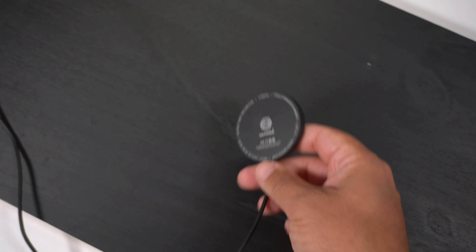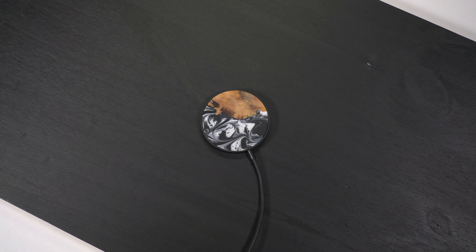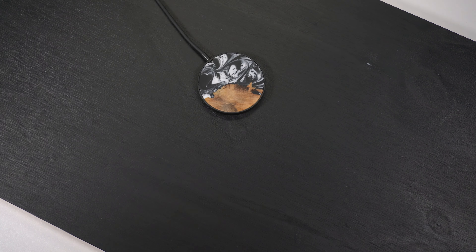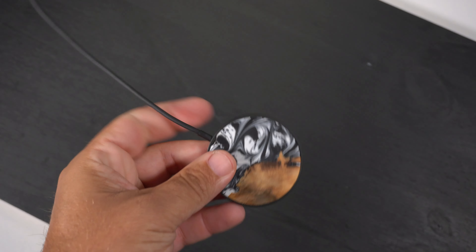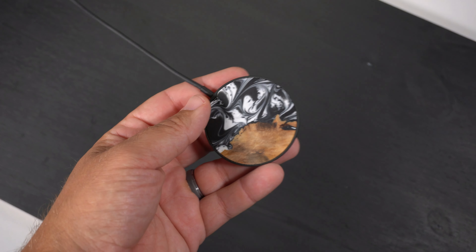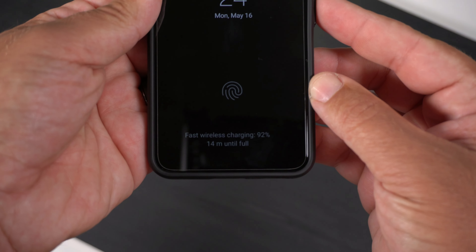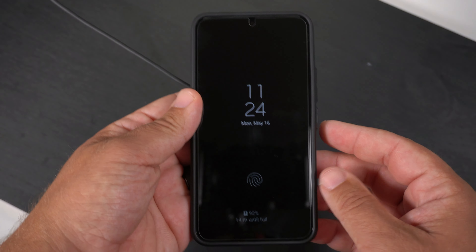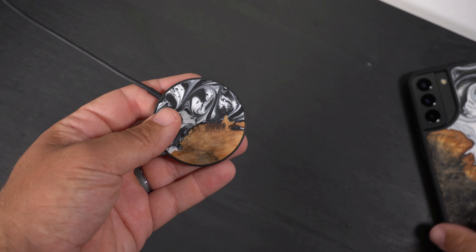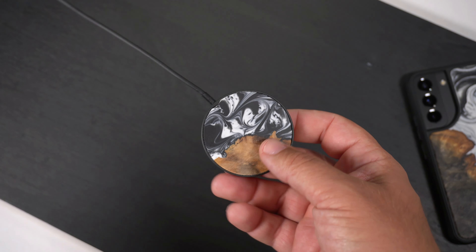Let me plug it in using the provided charging brick. Now that it's plugged in, let's go ahead and place my S22 on it — and as you can see, it is fast wirelessly charging my device right there. That's awesome to see with this charger.